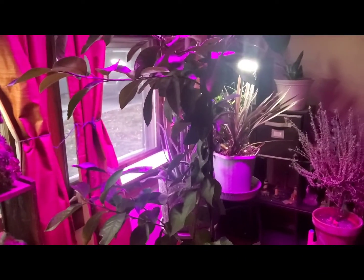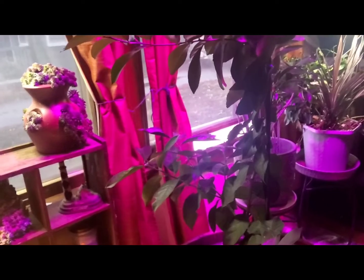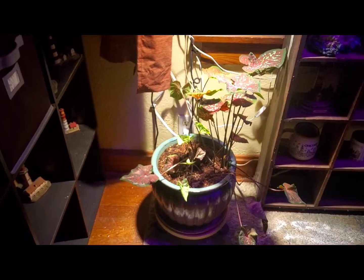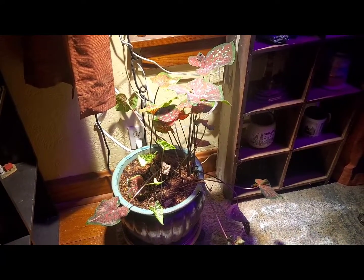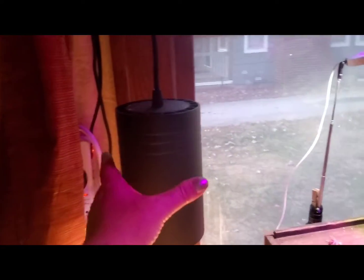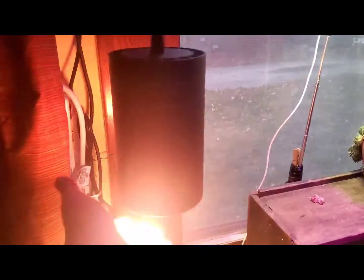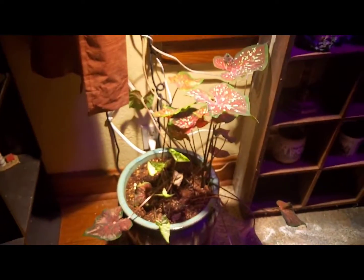Now is the time to talk about all these grow lights that I have. This one here was having some massive problems — I told you about it on my last video. So we got a grow light for it. Here it is, the pendant. It's a little warm, but not hot to the touch, and it seems to be doing good.